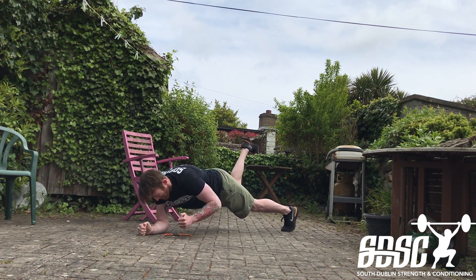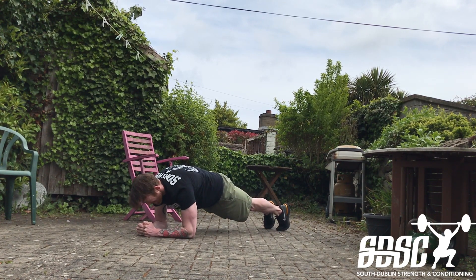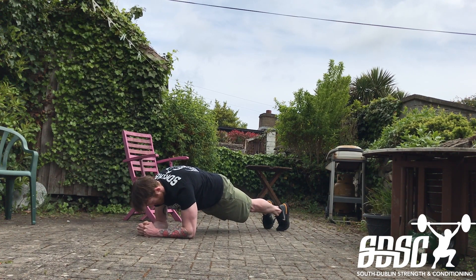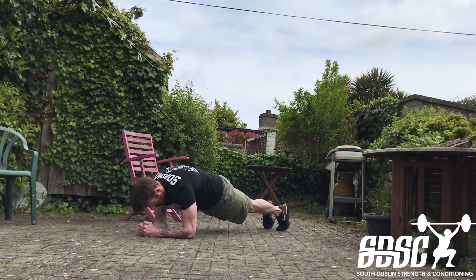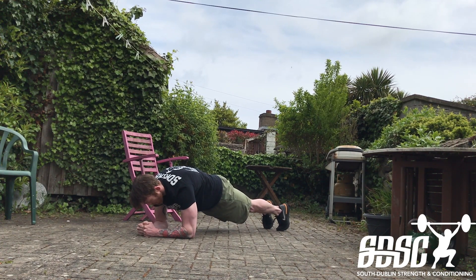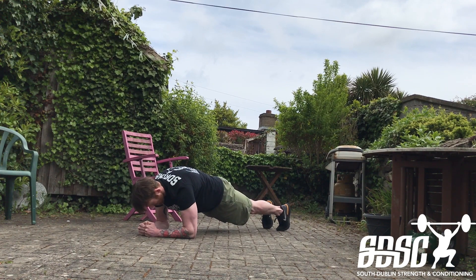Then straight into an RKC plank. Since I was doing 20 seconds each side on the previous exercise, I'll just go 40 seconds here — you can adjust the times yourself. Then three rounds total, about a minute rest between sets, two more sets after this, and that's a nice little core piece to finish the work for today.